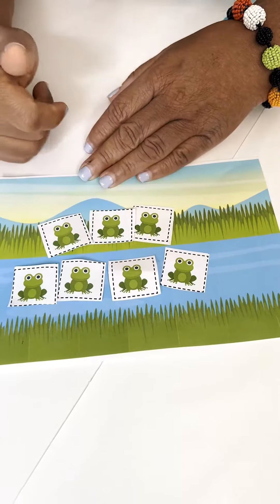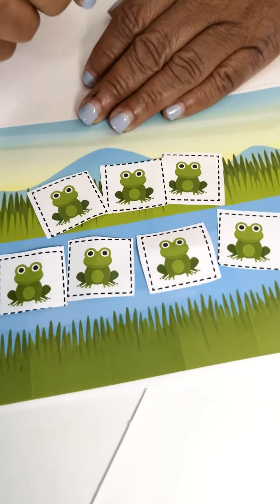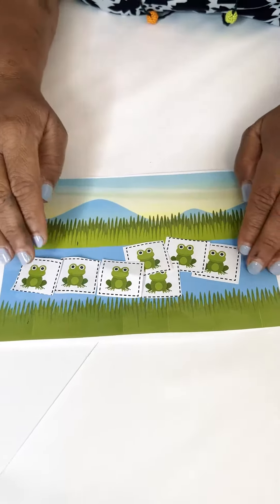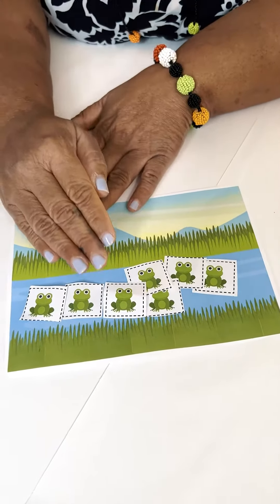If we had another frog jump in the water, we have three on the grass and four in the water, and three and four make seven. And you continue till all the frogs are in the water. So you have zero on the grass and seven in the water, and zero and seven make seven.